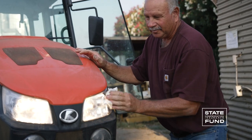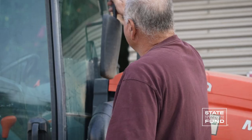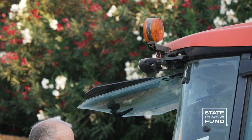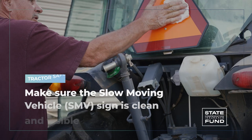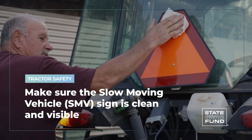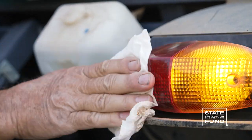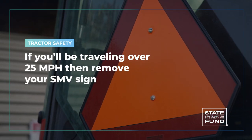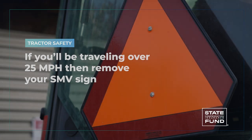Before you get your tractor on the road, you must get it road ready. The higher speeds necessary for driving on streets, roads, and highways require setting up the tractor differently than for the field. First, make sure the slow moving vehicle (SMV) sign is clean and visible. If you'll be traveling over 25 miles per hour, be sure to remove your SMV sign.